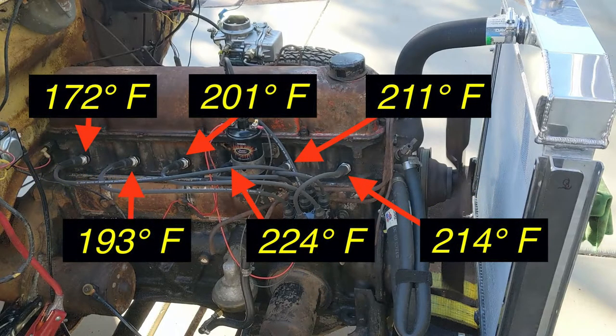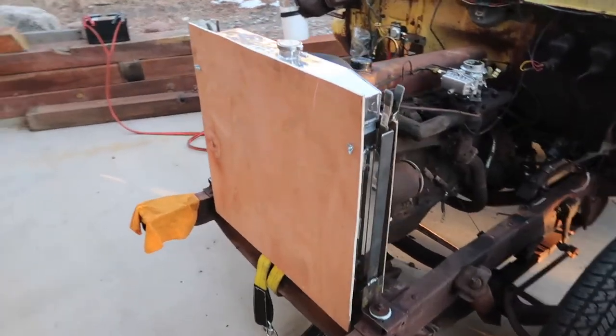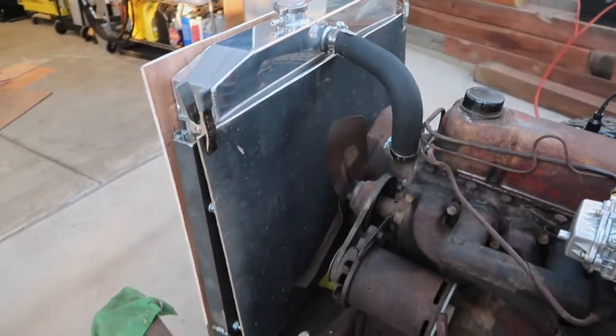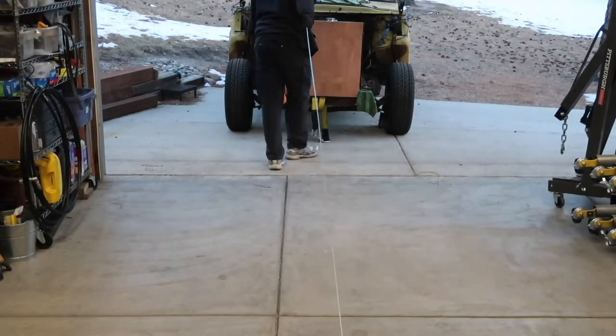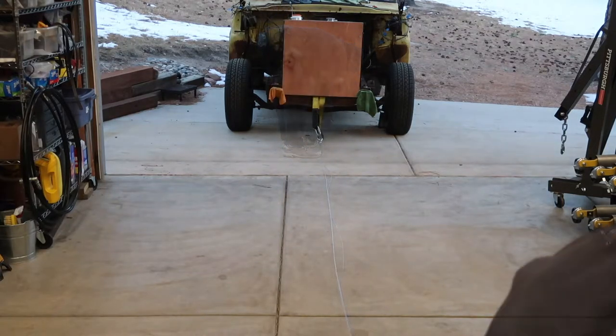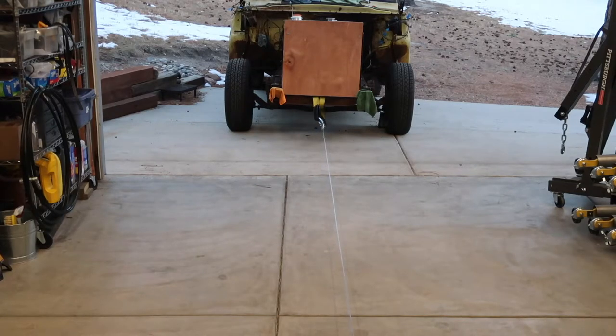And these are the temperatures on the cylinder head. After our successful engine test, we made a cover for our fragile aluminum radiator. Using our floor winch, we moved the truck back into the shop. A link to the video showing our shop winch install is in the description below.